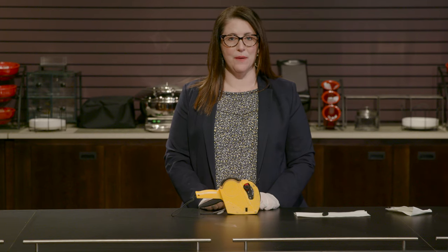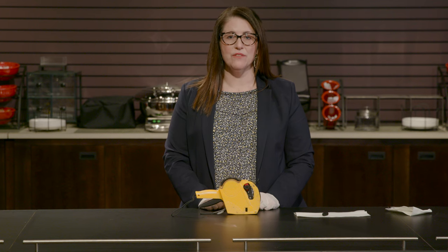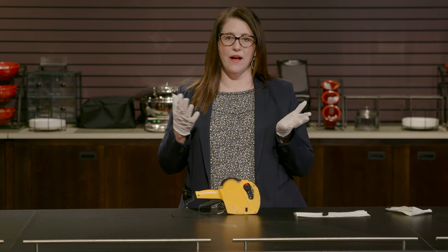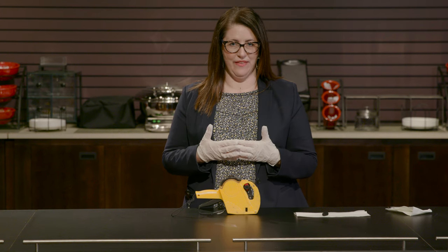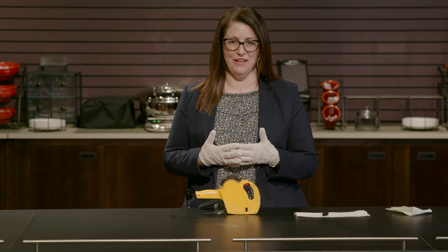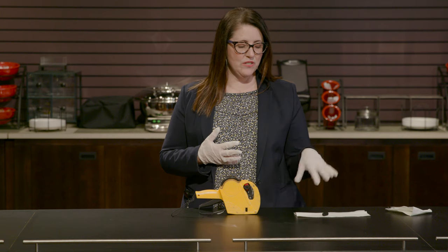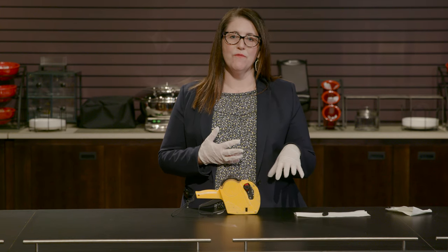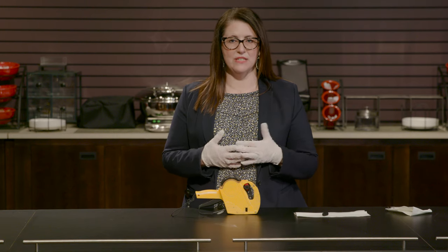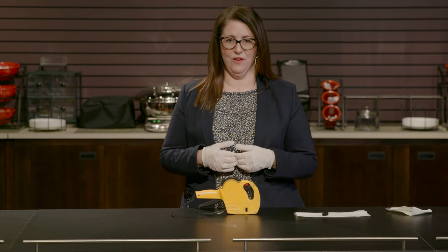Before we get started I'd like to share a couple of tips with you. First of all, it's always great to wear disposable gloves just to keep your hands from getting ink all over them, because this can be kind of a messy project. And secondly, it's always good to have a supply of paper towels or tissues for the new ink rollers, again just to keep your work space from getting ink all over it.